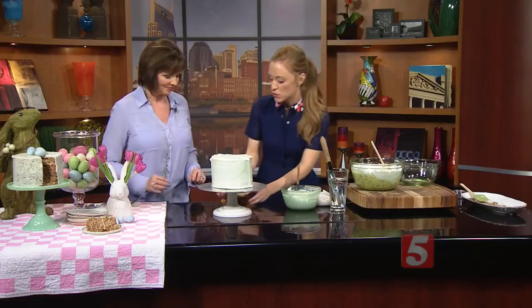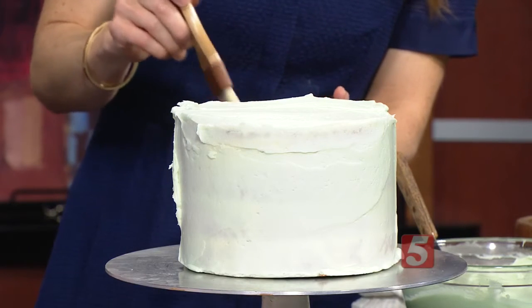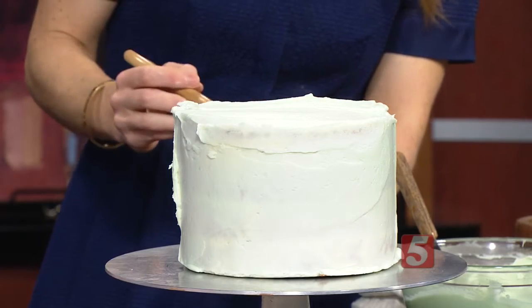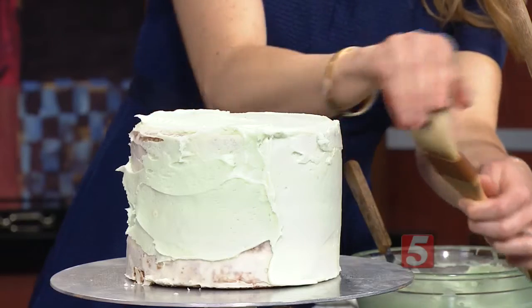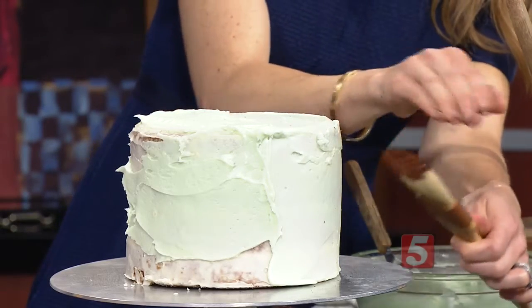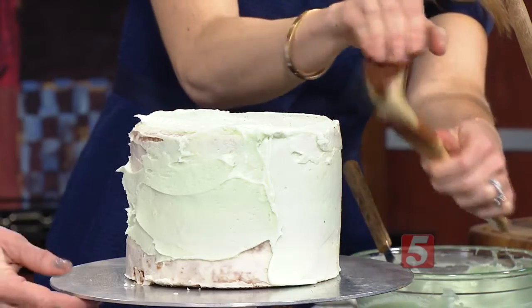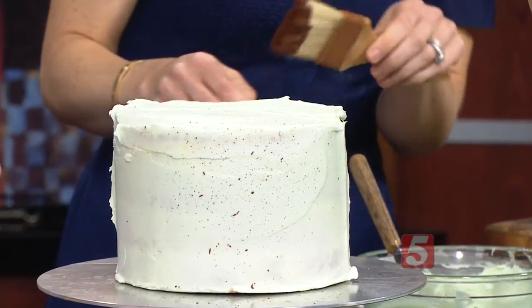Show us how we do this speckle. So your paint is basically one tablespoon of cocoa and then one and a half tablespoons of vanilla extract — it kind of makes a paint. And you can use a never-been-used paintbrush or these are just basting brushes for cooking. This makes a huge mess, and then you just step back. You just kind of flick it onto the cake and it makes that beautiful speckling. You cannot go wrong — you don't want it to be perfect, you just want it to be homemade. And you'll speckle until you get it as dark as you want it to be.